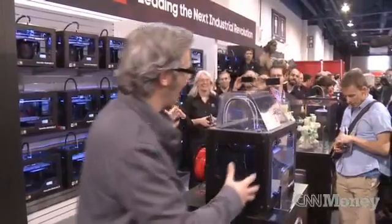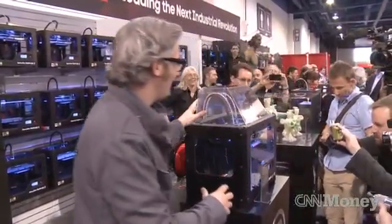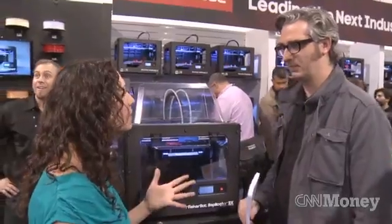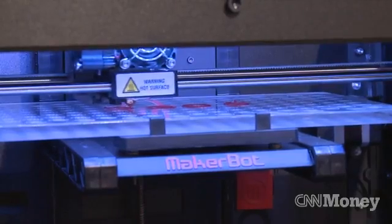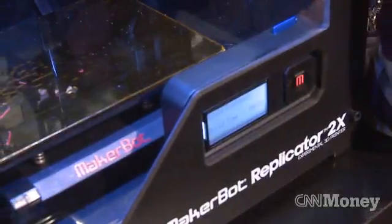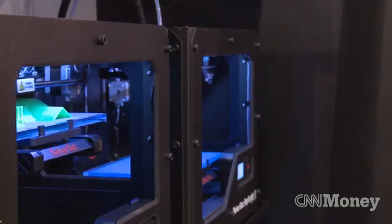This is the MakerBot Replicator 2X. You've been seeing the MakerBot Replicator 2 and the 2X — tell me about the differences between them and how they differ from the previous generation. So at MakerBot we're an innovation company and we make machines that help you become innovative and make things. We just launched the MakerBot Replicator 2 and the MakerBot Replicator 2X. The Replicator 2 is optimized to use the material PLA.